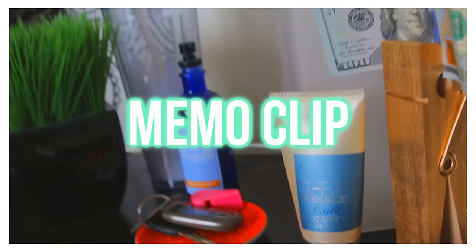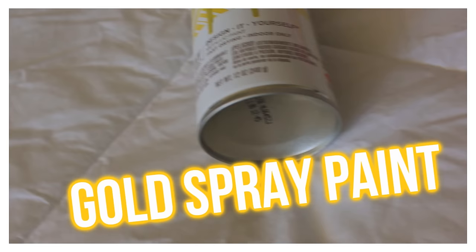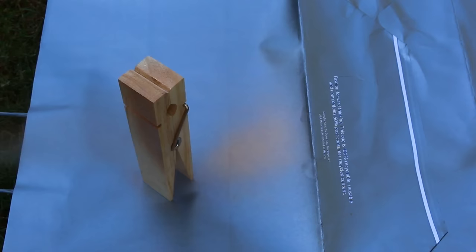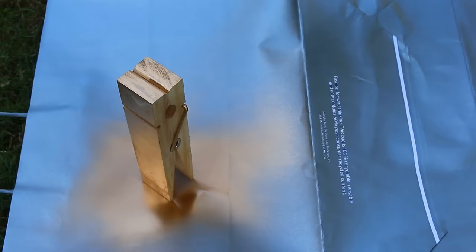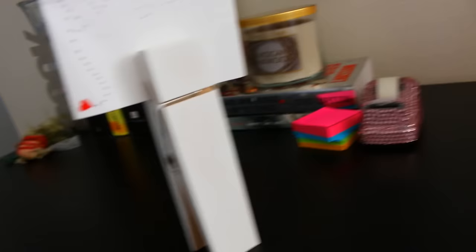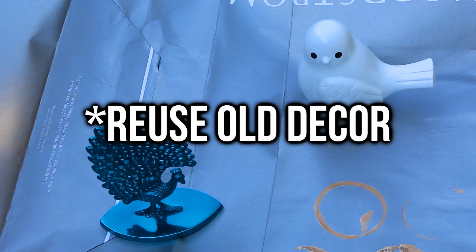For the next DIY, it is a memo clip — easy and cute. You're going to need gold spray paint and also a giant wooden clothespin, which I got from Michaels for about $3 each. I decided to get three and paint them different colors. Just spray paint it like always, making sure you get into all the nooks and crannies or else you'll have weird missed spots. When you're done you can clip all your notes and memos. I painted one white and it's so cute and chic — you can put your birthday cards, memos, or whatever you want.